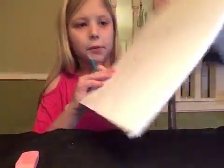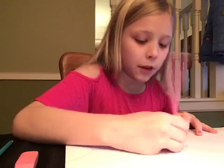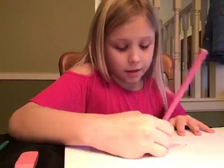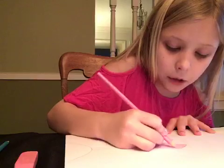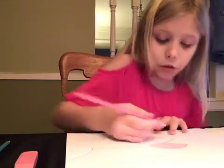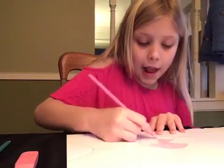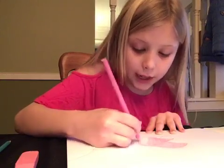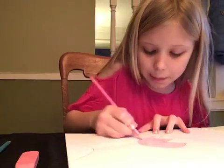You want to color it whatever color you want. I think I'm going to make my tulip pink, but you can literally make it whatever color you want. You could do pink like how I'm doing, you could do blue, red, or yellow. You could even keep it white if you wanted to, but I wouldn't recommend that because there isn't really a tulip that's white. But you can do whatever you want.